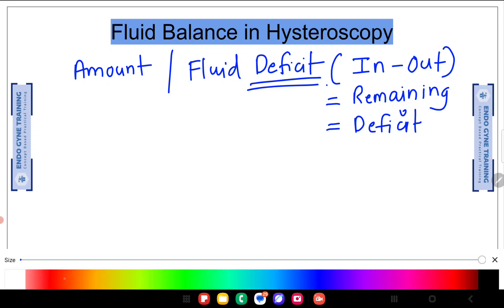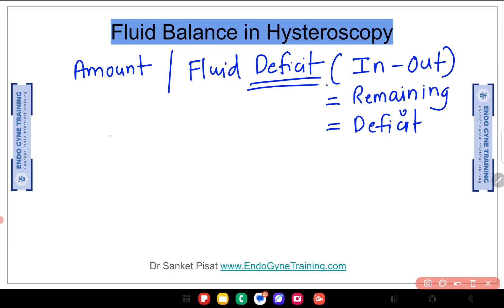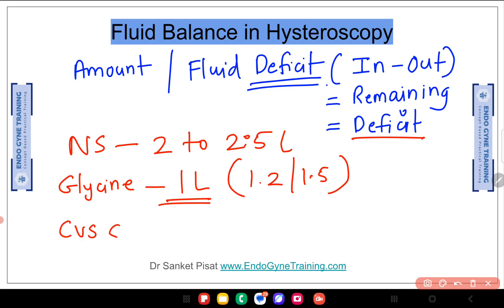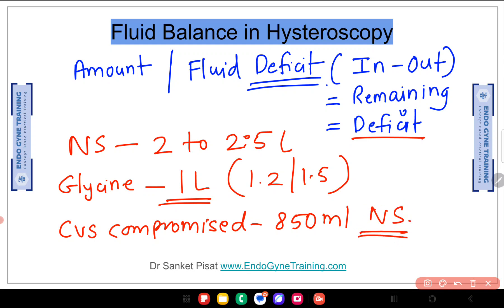There are internationally approved limits to this deficit. If you are using normal saline, a fluid deficit of up to 2 to 2.5 litres is permitted. If you are using glycine, a fluid deficit of up to 1 litre is permitted — sometimes up to 1.2 or 1.5 litres, but for safety we consider 1 litre. For very old patients or those with cardiovascular compromise, only a deficit of 850 ml of normal saline is considered acceptable. The important thing to remember is we are always talking about fluid deficit.